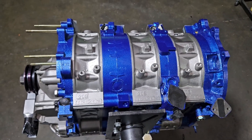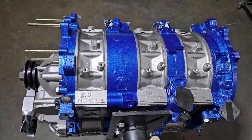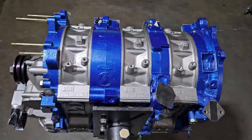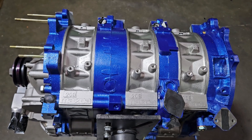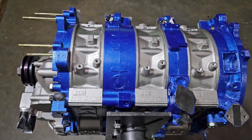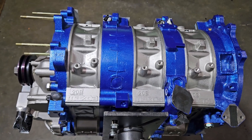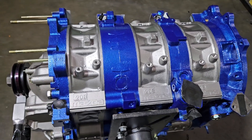All right, KMR Rotary. Welcome back to the channel. We got some brap. We've been a little light on the videos lately. I've been traveling a lot with the race team and we've been working on some amazing projects. So the time has been limited, but I wanted to catch up with this really cool three-rotor build that we just put together.